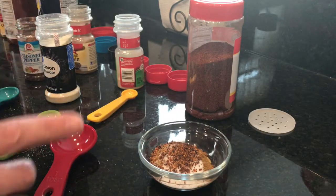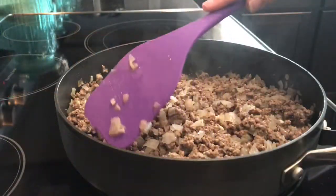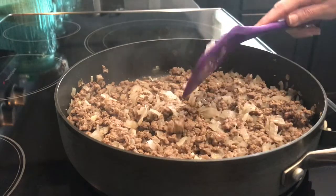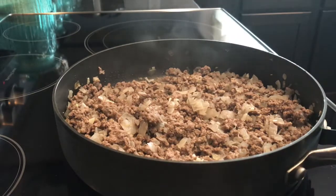All you're gonna do is add this to your ground beef the same way you would when you're making tacos. I have about a pound or so of ground beef, and I've also added onions and garlic to my hamburger meat as I'm cooking it. Then all you do is add in your seasonings.